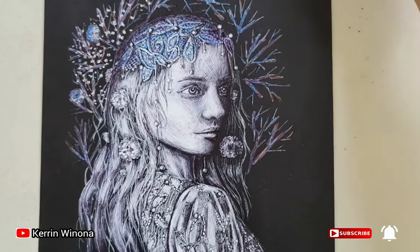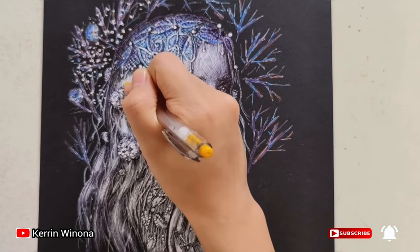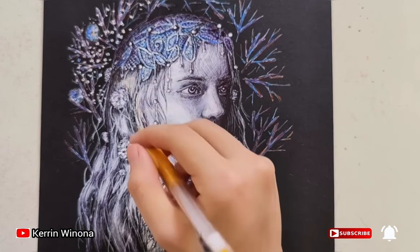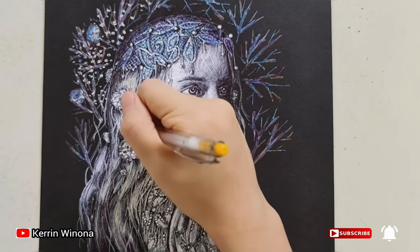Let's recolor. Firstly, a yellow pen for drawing the light hair, then the orange color. We need to make the original hair color, so give the yellow color slowly, one by one.